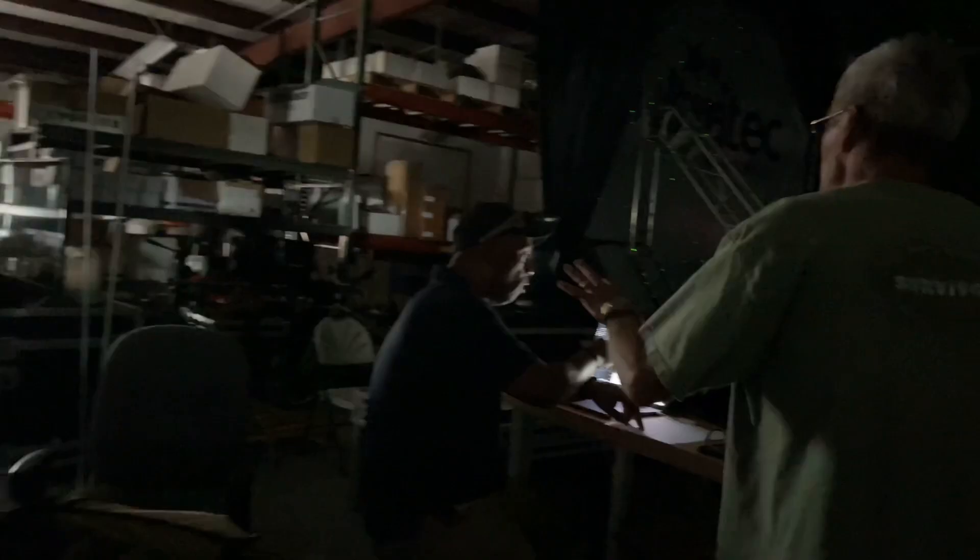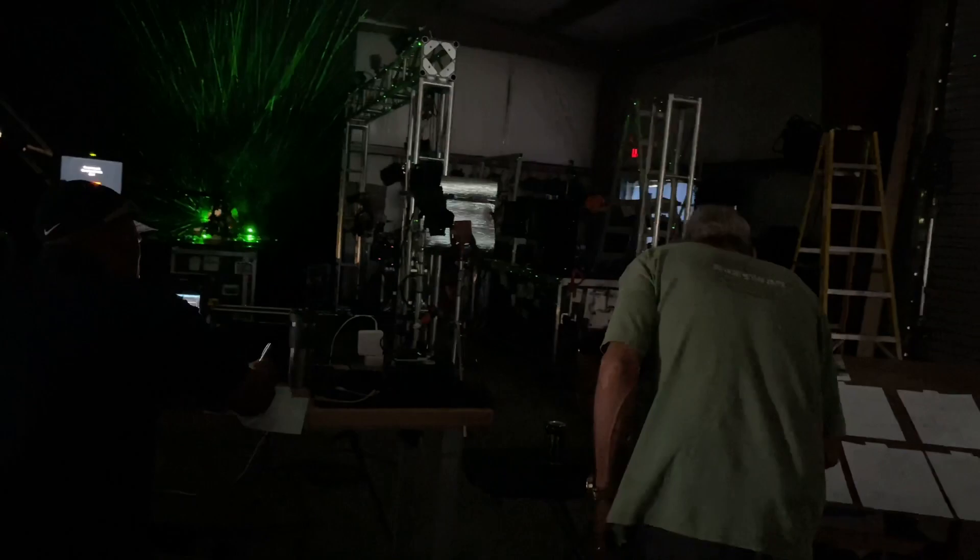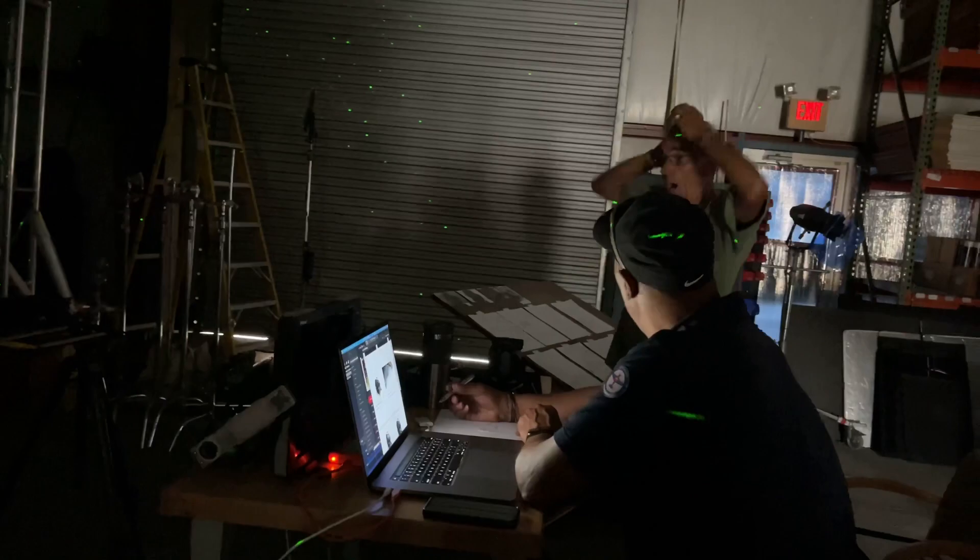Then a nice shot for that. This is the opening of the tease and then we pick up the actual shot. Just a nice pretty one. What's this shot for the tease going to be?